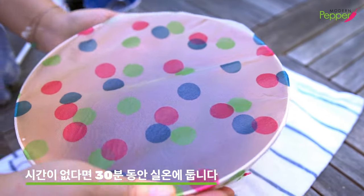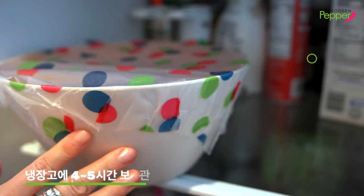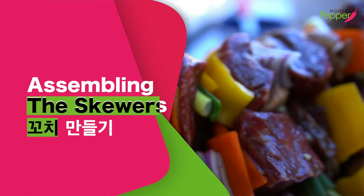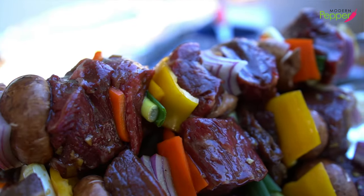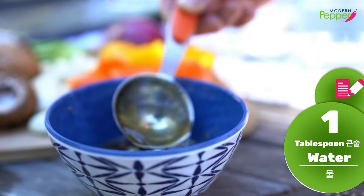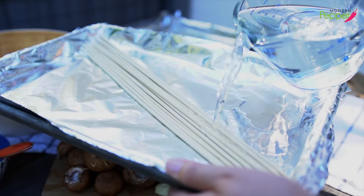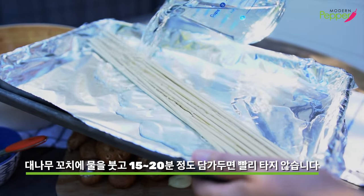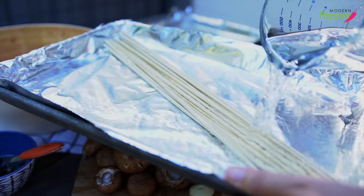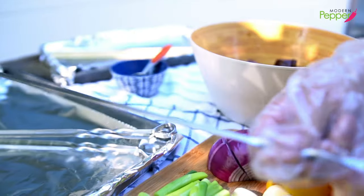We're going to cover this with plastic wrap. If you are pressed for time, let this sit on the kitchen countertop for 30 minutes. Otherwise, add this to the fridge and let it rest for about four to five hours. Now we're going to get ready to skewer. We'll add one tablespoon of water to the reserved marinade to use as our basting liquid later on. If you're using bamboo skewers, make sure to soak them in water for 15 to 20 minutes so they don't burn. Today I'm going to be using metal skewers.